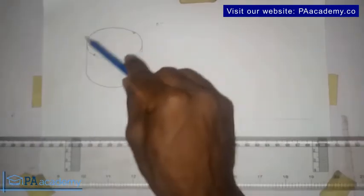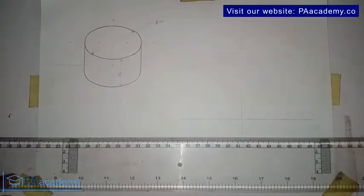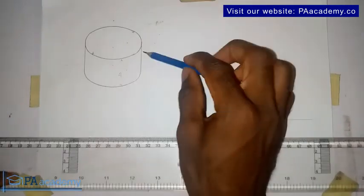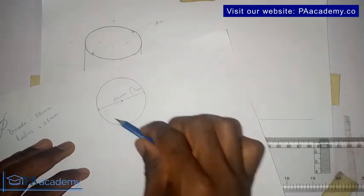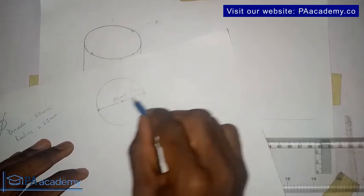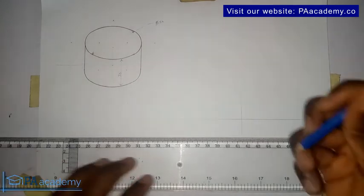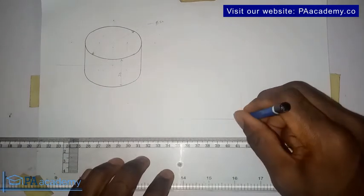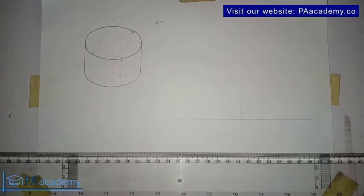The first thing we want to do is the circle at the top. Remember in the last video we covered how to draw a circle in isometric drawing. The top of this cylinder has a diameter of 50 millimeters — that means from one circumference to the other passing through the center is 50 millimeters, which is five centimeters. If you watched the previous part, you should find this very easy.